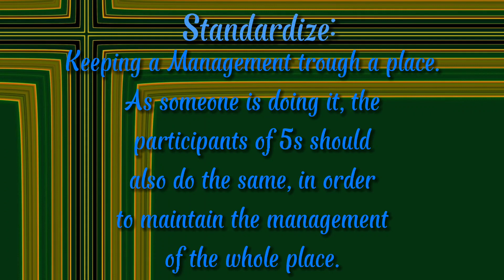Standardize. Keeping management through a place as someone is doing it. The participants of 5S should also do the same in order to maintain the management of the whole place.